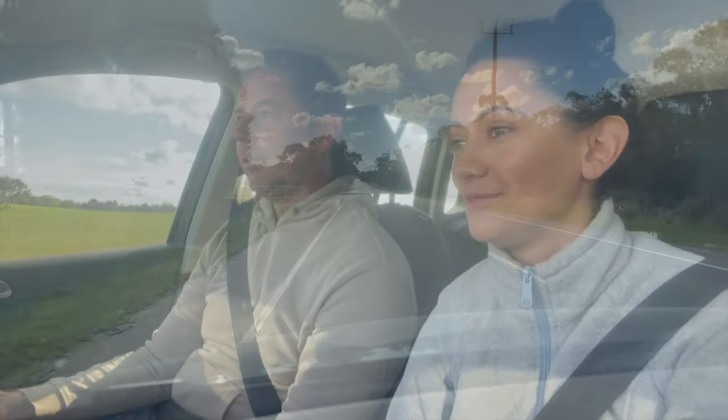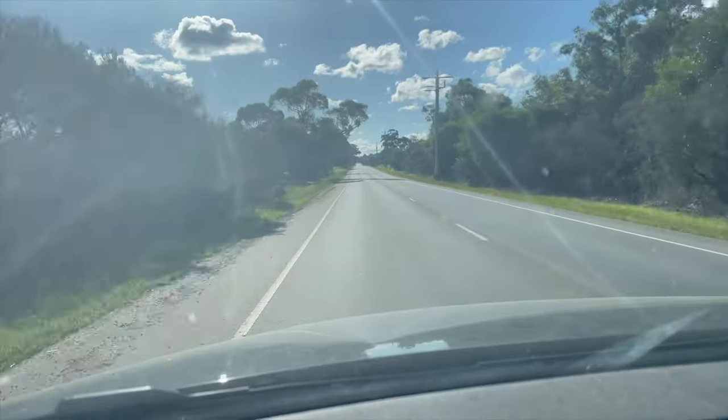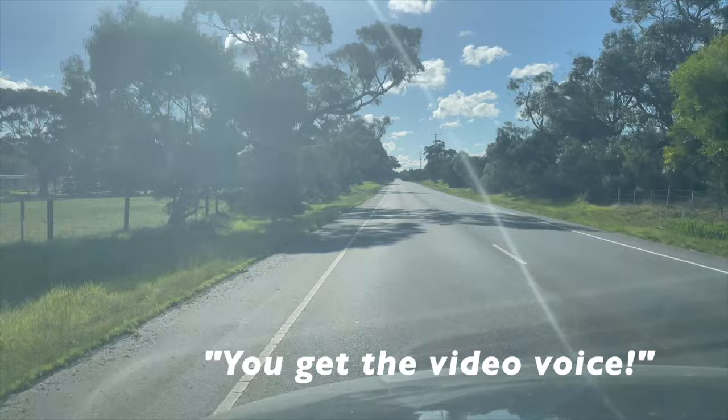This is our beautiful drive to the boat — super nice sunny day today. You get the video voice.